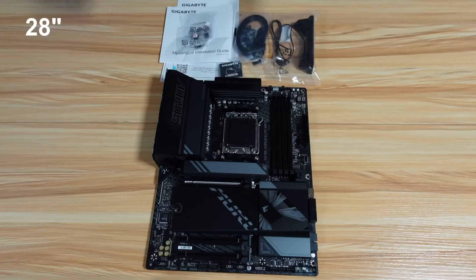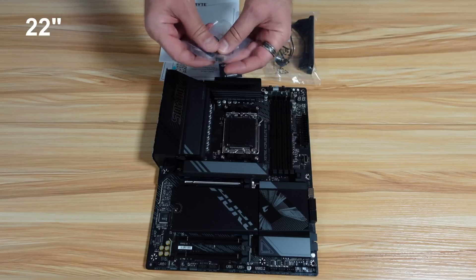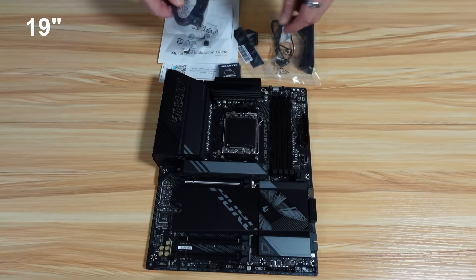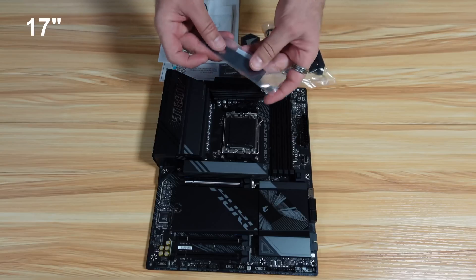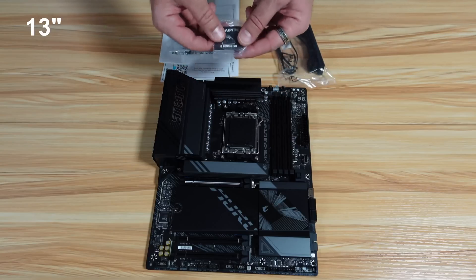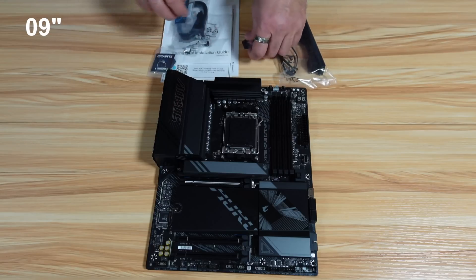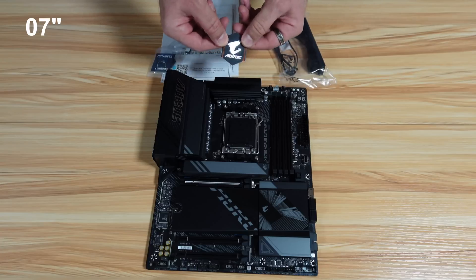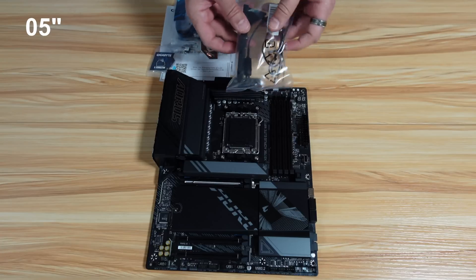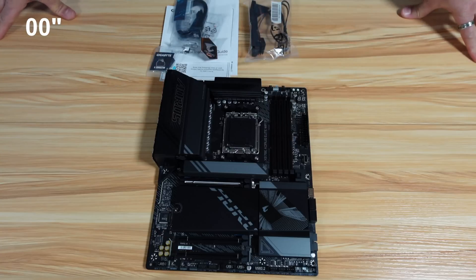Looks really good. This is everything you get in the box: some documentation, six rubbers to support M.2 drives, two SATA cables, a thermal pad for your M.2 drive if you need it — this is an extra one — and a G connector, which is an adapter in case you need it for your case. Also an Aros logo, the Wi-Fi 7 antenna, and of course the very good looking and well made motherboard.